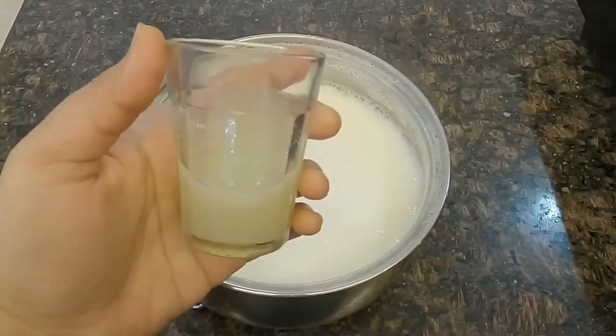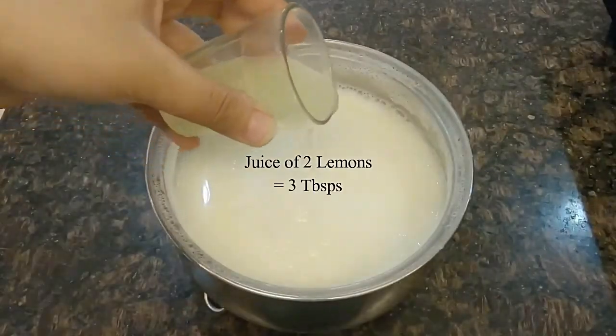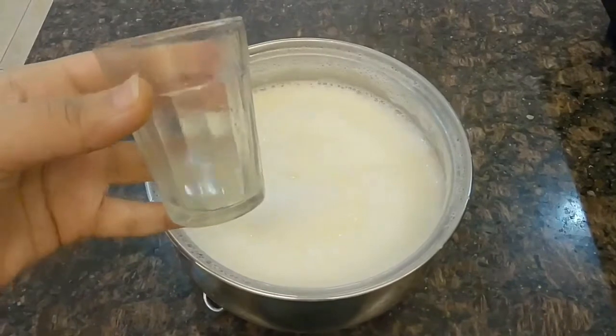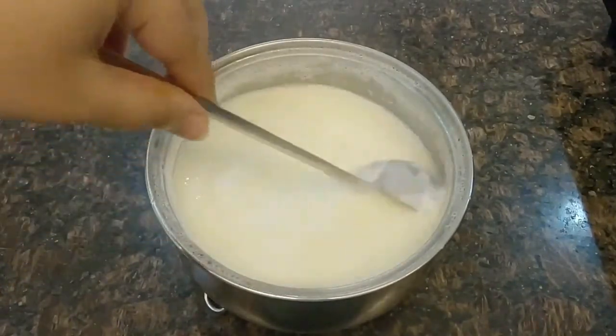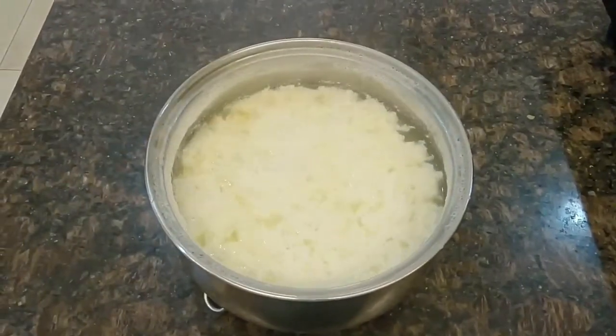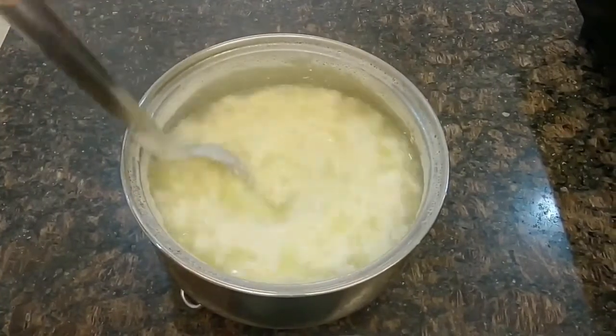After 5 minutes, add the strained lemon juice to curdle the milk. I have used two lemons. Please strain the lemon juice or else you shall bite into lemon threads while eating the Malay. You can also use diluted vinegar to curdle the milk, as mentioned in the paneer video — kindly check the description box below for the link.